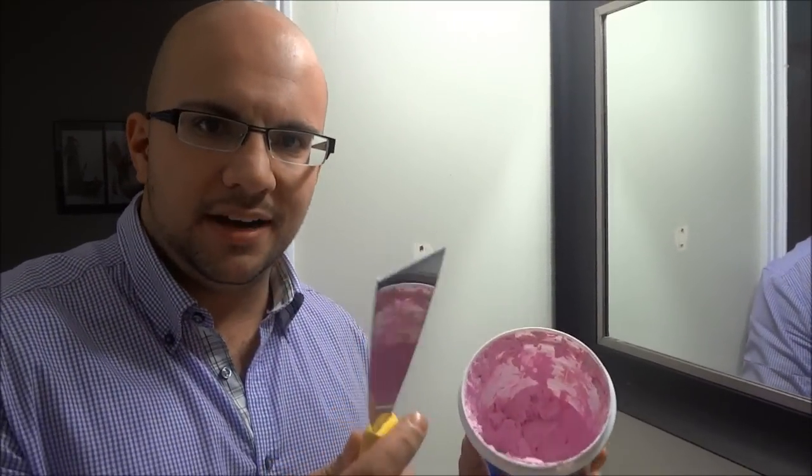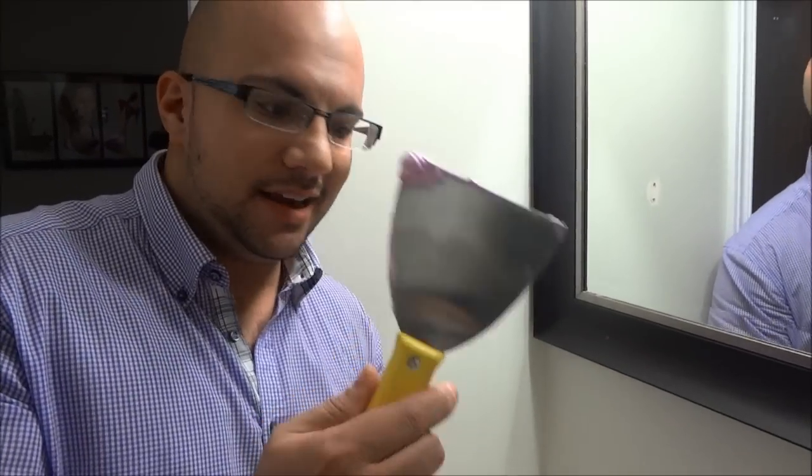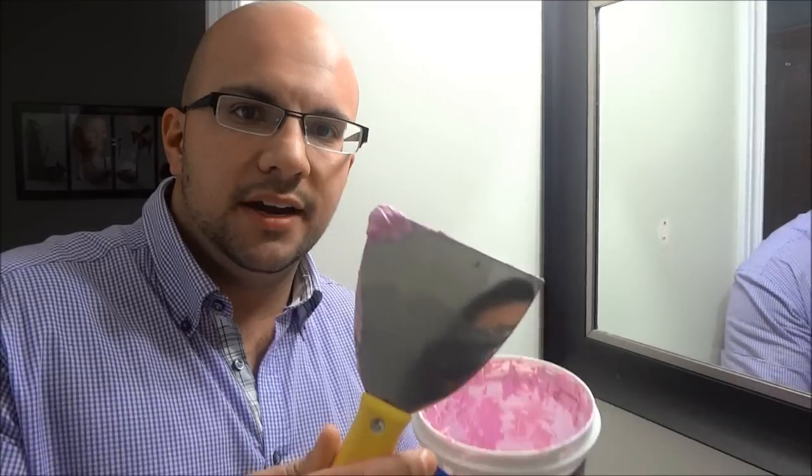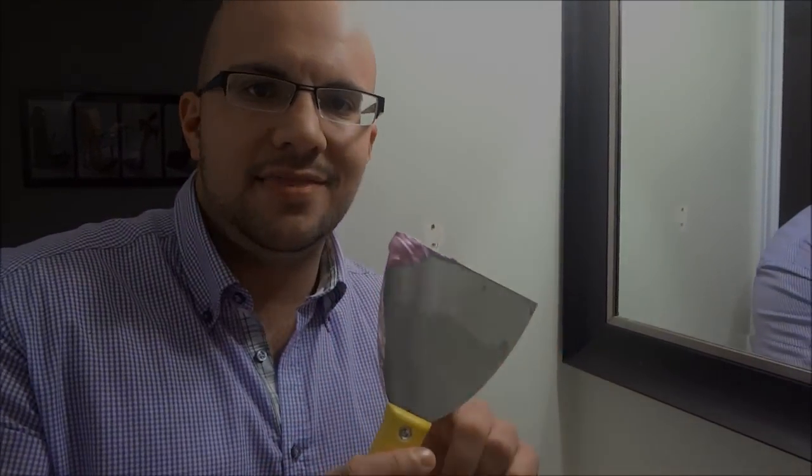So the first step is to fill in the majority — the bulk of that hole right there. I'm going to take my putty knife and, since the hole is small, I'm just going to get a small amount of putty on the corner of it. This is pink spackling compound because it turns white when it has dried, but spackling compound can be any color, so don't be alarmed if yours is yellow or beige or white or any other color. I'm going to get a close-up shot of me putting this spackling compound in that hole.